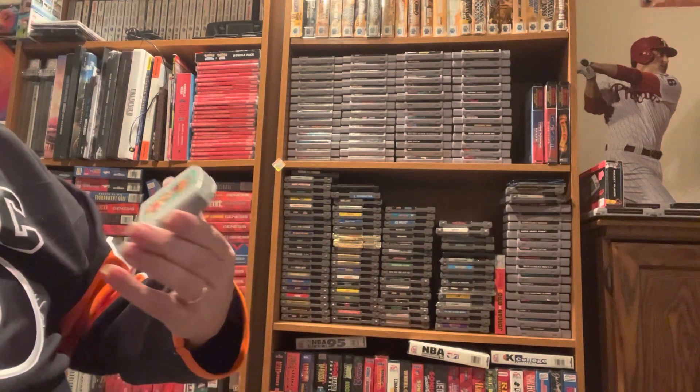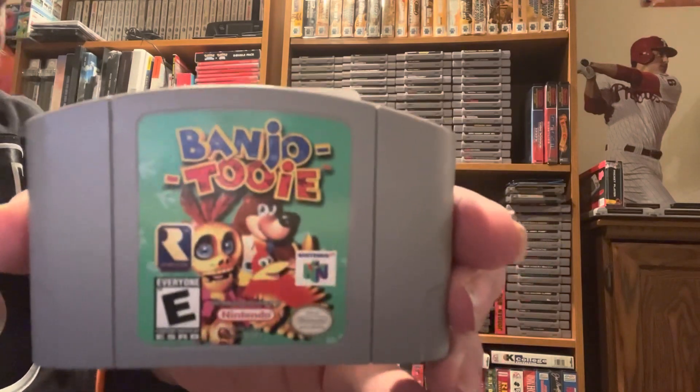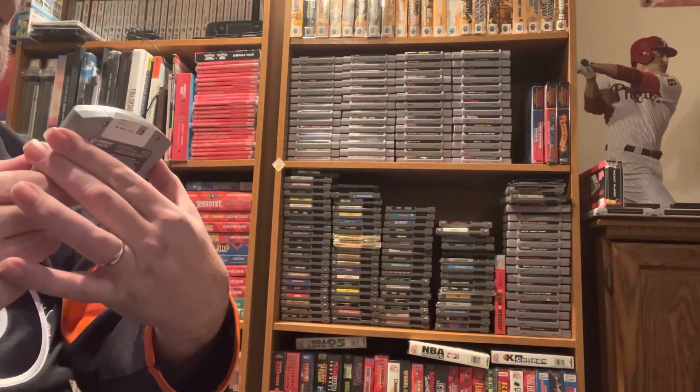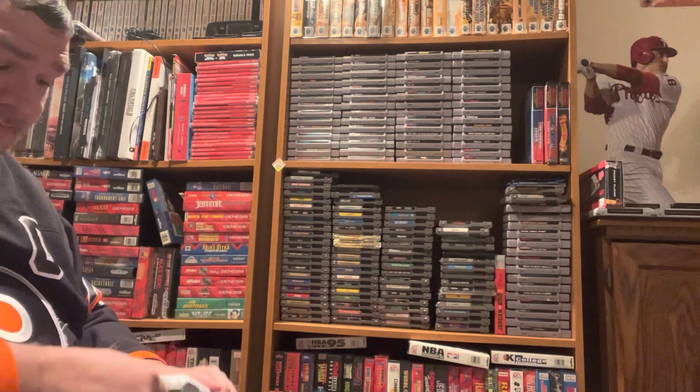First game is Banjo-Tooie. Don't ask me how I don't have this game — I just never had the Banjo games. I really wanted to add these to my collection, so Banjo-Tooie is now in my collection.